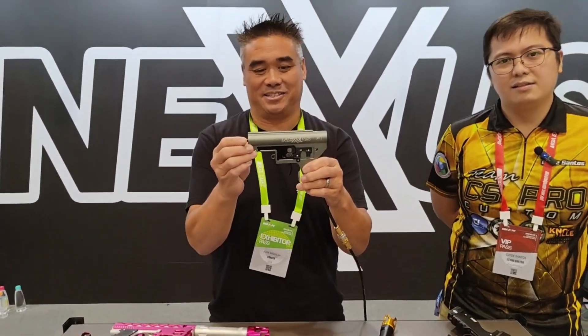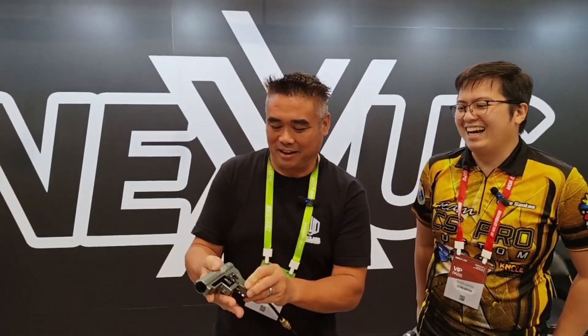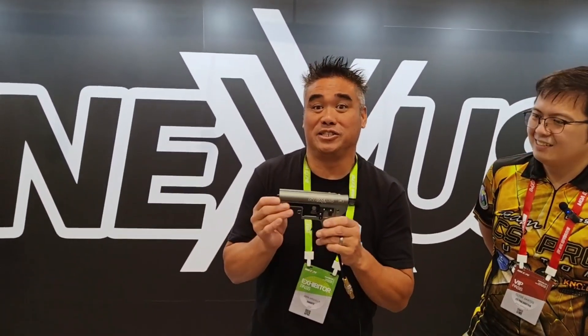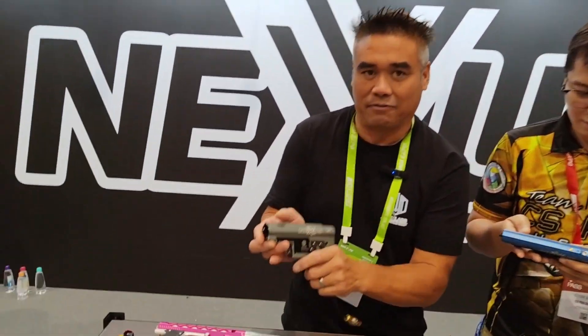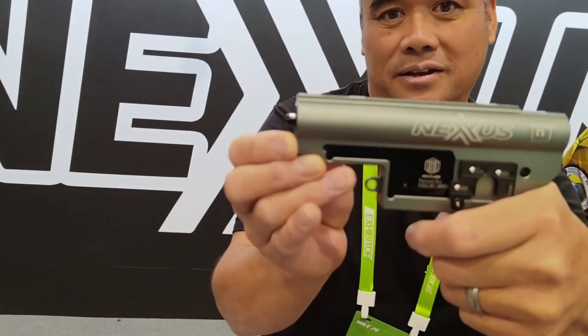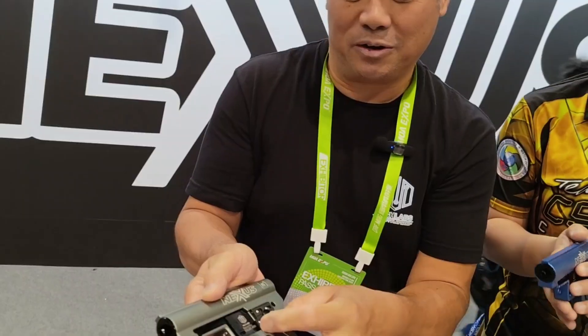So this is what we have today. This is our baby for 2024. This is a fully mechanical engine — no batteries needed. It has two modes of fire: semi-auto and full auto.